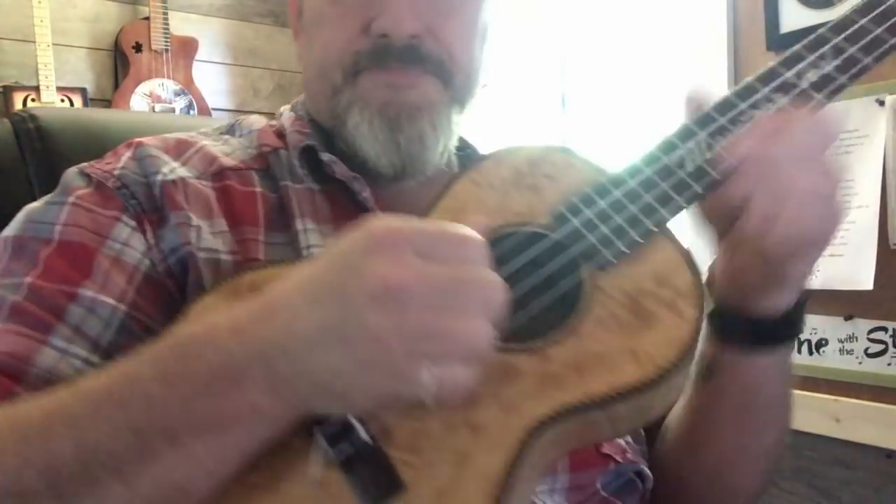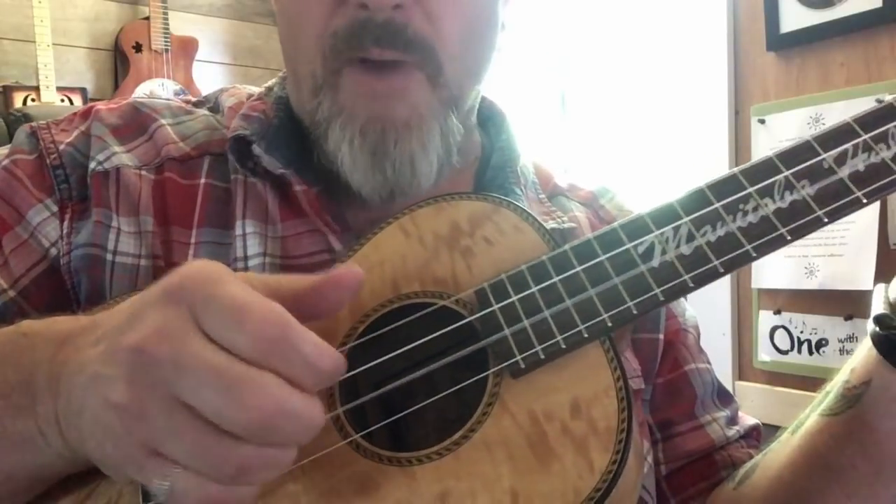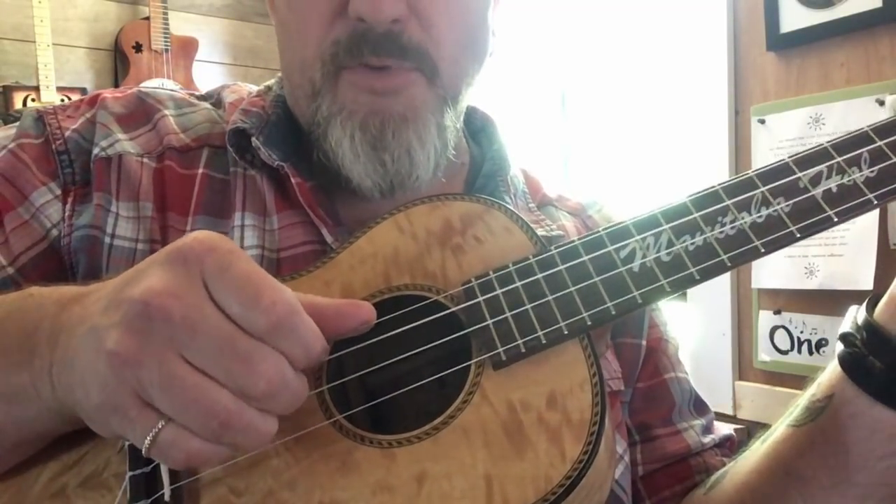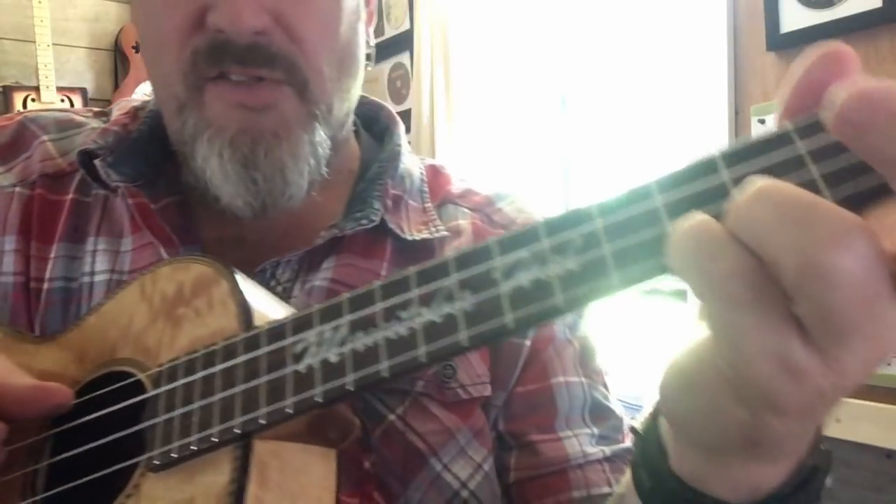Now, my right hand is just grabbing on that E string, so I'm pinching — it's a whole pinch, and then over here it's like this.